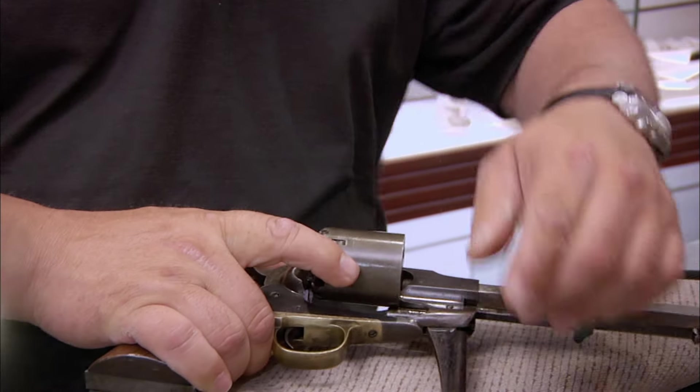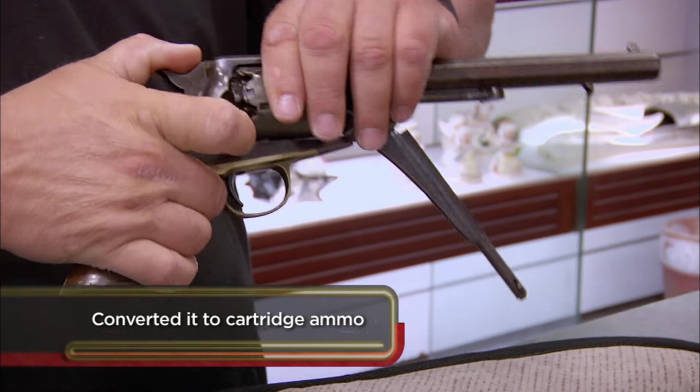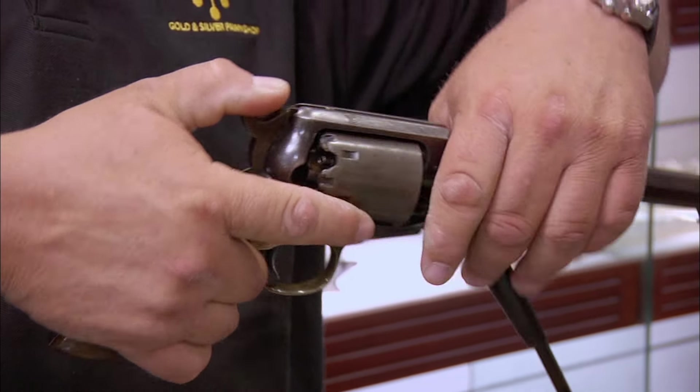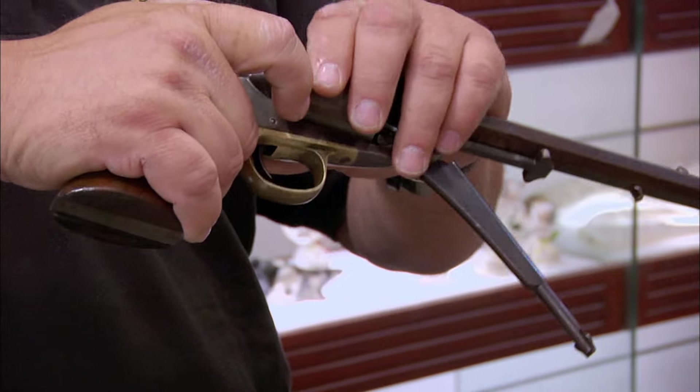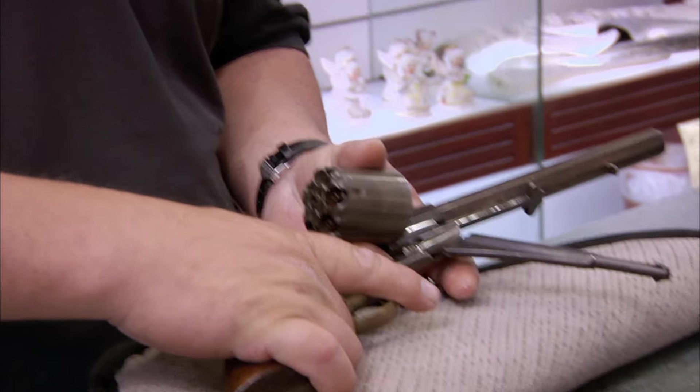You could just pull one out, make sure your loading lever is at the right angle — and Clint Eastwood made this look so much easier in The Good, the Bad and the Ugly. It's a good thing you're not fighting right now, isn't it? Yes, it is, because I think you'd have been shot about ten times.